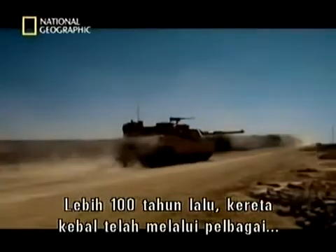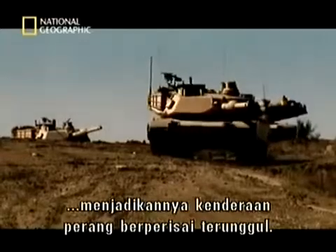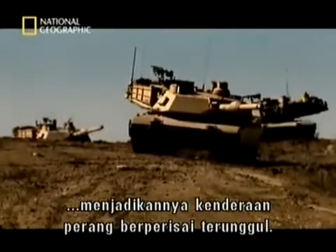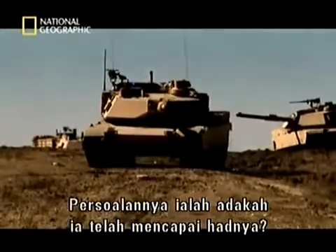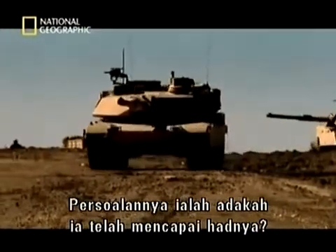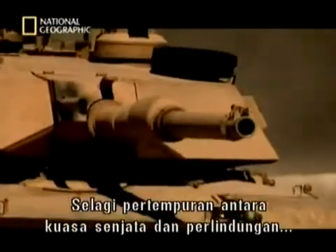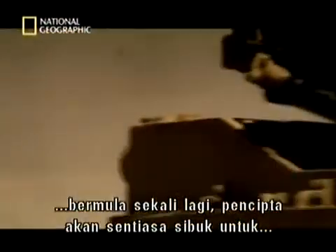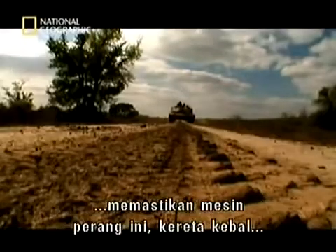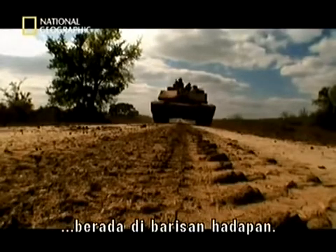Over the last hundred years, the tank has benefited from countless improvements in technology and established itself as the supreme armoured fighting vehicle. The big question is, has it reached its limits? As the escalating battle between firepower and protection gathers pace once more, designers have plenty to keep them busy to keep this machine of war — the tank — in the front line.